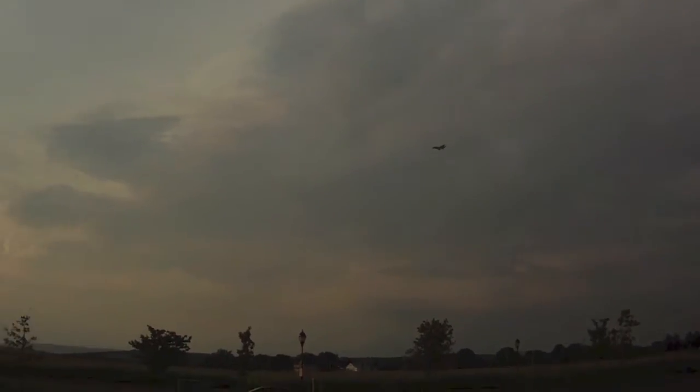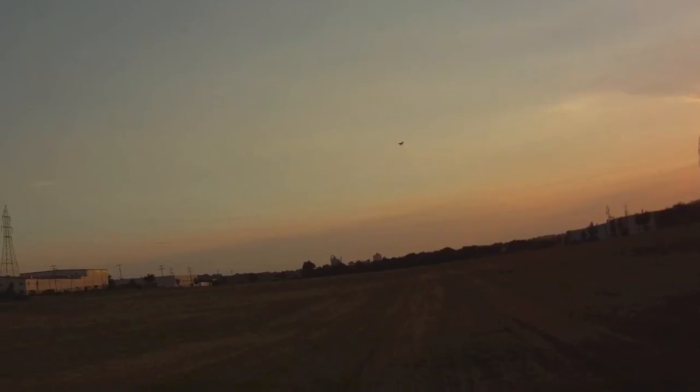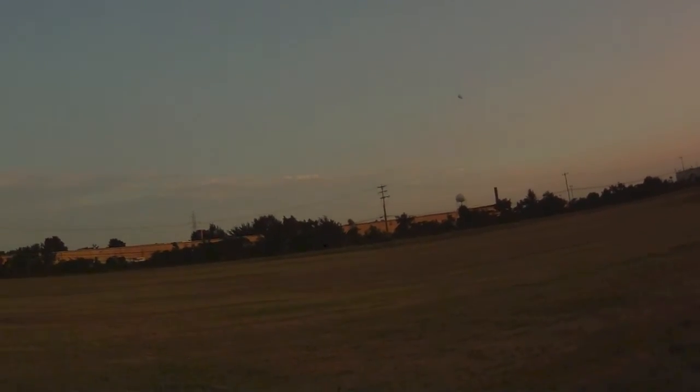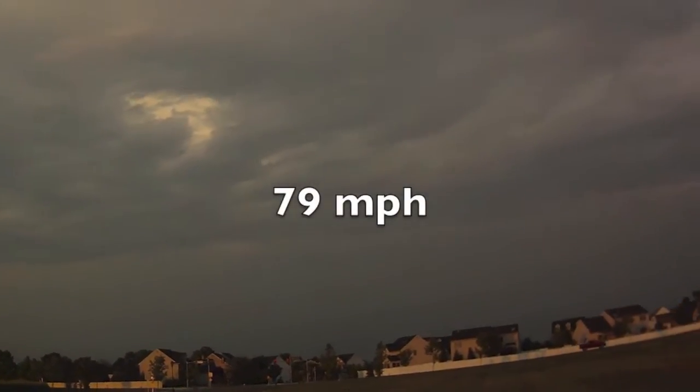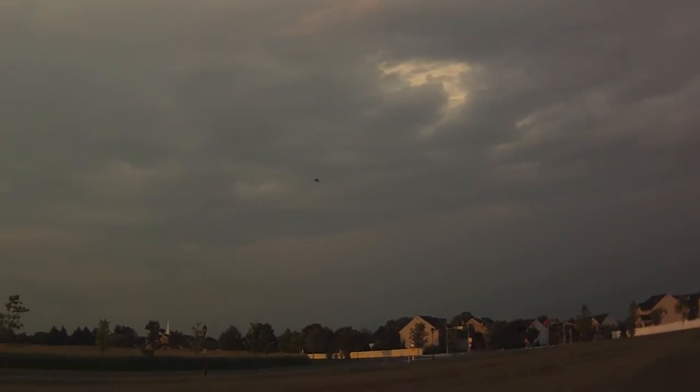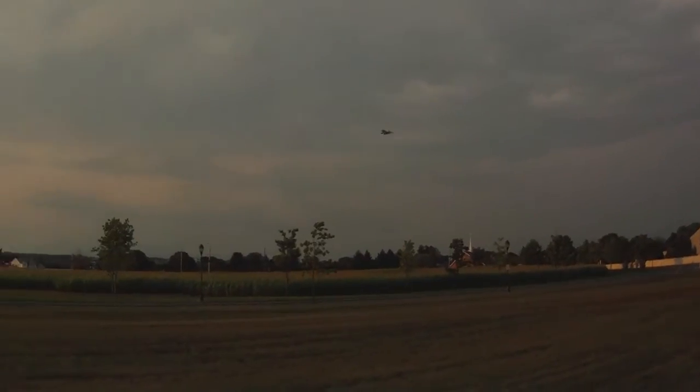Let's do a run with the wind. I got 25.1 miles per hour on that pass. Then 79.0 miles per hour — and 83.9 miles per hour on another run. The wind just caught that one.